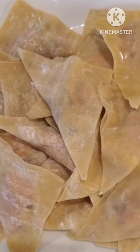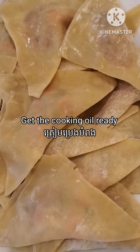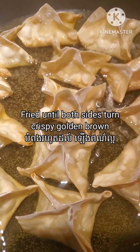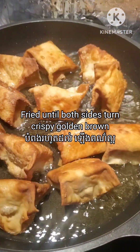Now it's time for frying. I put the cooking oil in and when the oil is hot enough I place the dumplings in and fry them until they turn crispy and golden brown, and they will be ready.